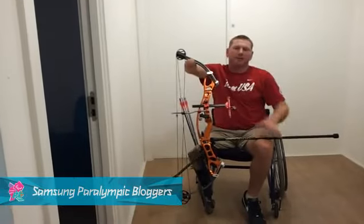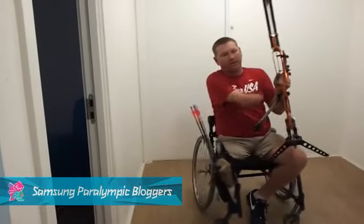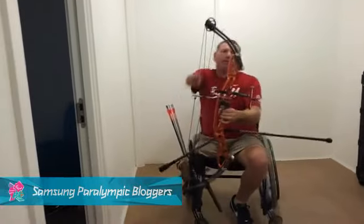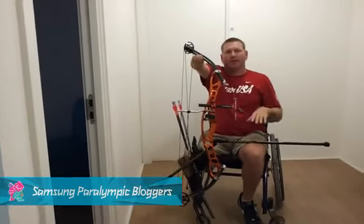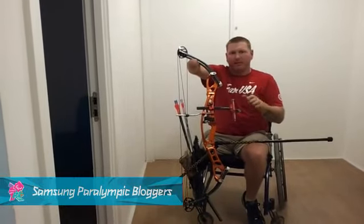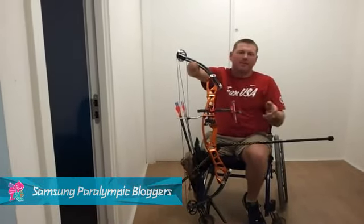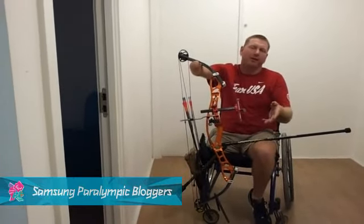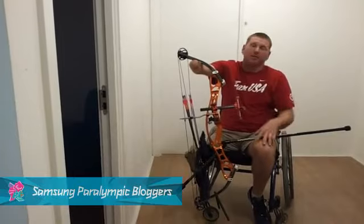This here is a front stabilizer, and we also have a rear stabilizer. These are bars used to help keep the bow balanced when we're at full draw. That way we're not fighting the bow — it just kind of sits in our hand and we can aim easy. When the shot breaks, the bow typically will bow toward the target, and you know, it's a good shot.